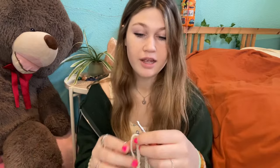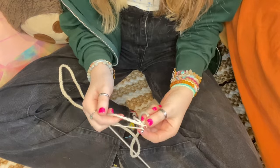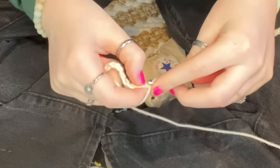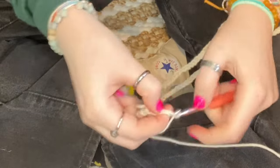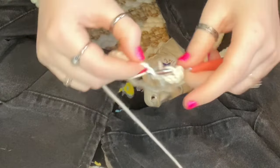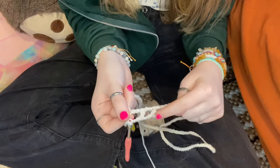Now that I'm done with the chain I'm going to connect the ends together with a slip stitch — now we have this big loop, and this is gonna be the bottom of the cover-up. For the entire top it's going to be a mesh pattern. To do that mesh pattern, I'll do a double crochet into the first chain, then chain two, skip two of the chain, go into the third one and do another double crochet. I'll keep repeating that for the entire sweater so it creates this little mesh pattern.